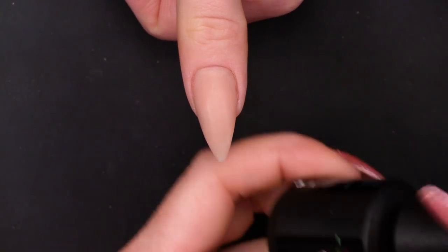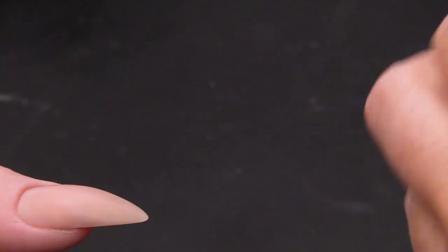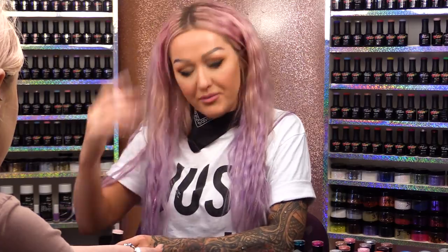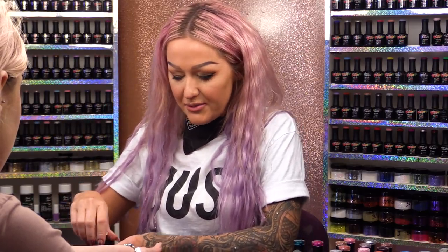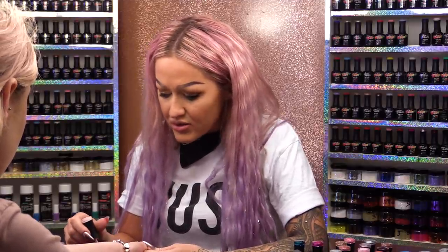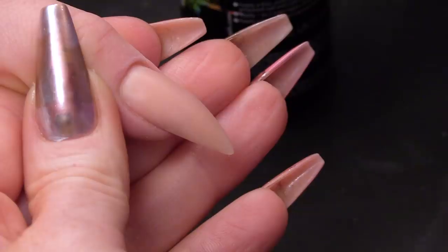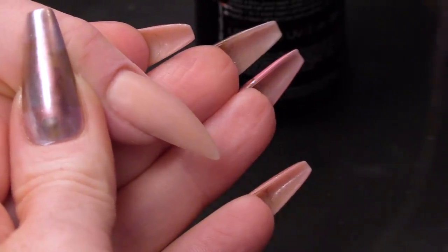I've already got an almond shaped nail and I'm going to use this colour for the base — this is just like a background colour. If I was using a natural nail, I would put on the Urban Graffiti base coat, but I'm not. I'm using an acrylic nail so I can go straight on to that. It is a clean nail — I've cleaned it over.